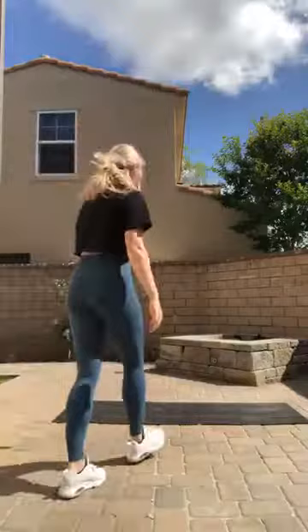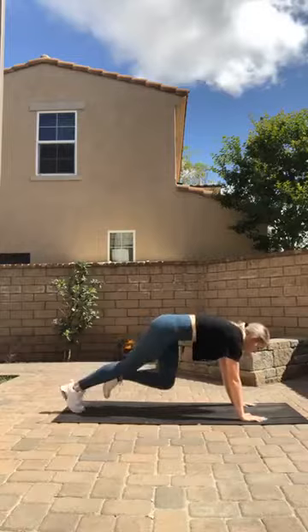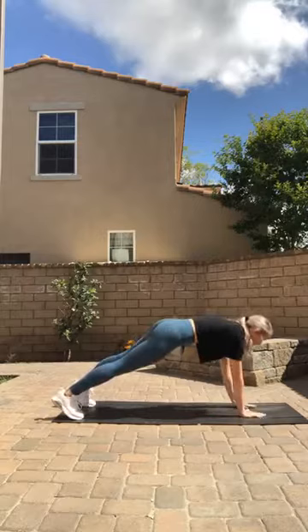15 seconds of rest, and now we're going to take it down onto the mat. We're going to do eight mountain climbers and then we're going to do eight shoulder taps — so one, two, three, four, five, six, seven, eight, and then eight shoulder taps.